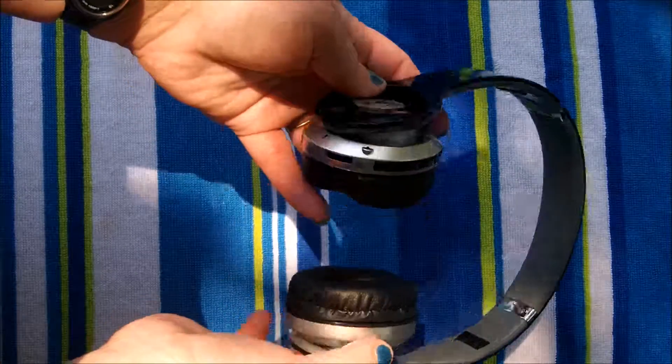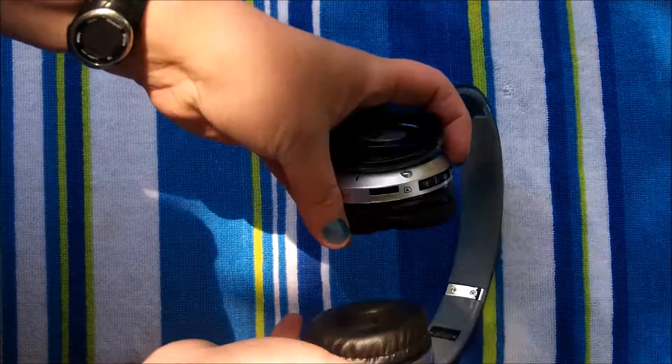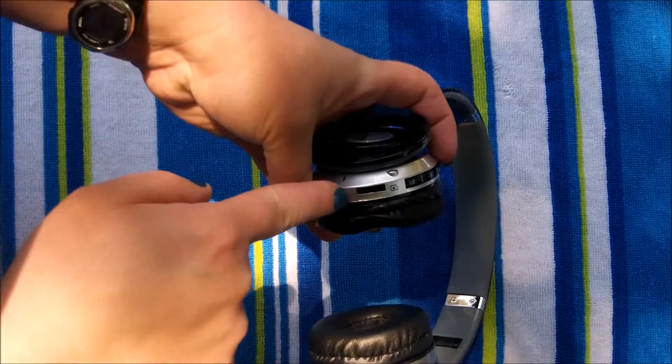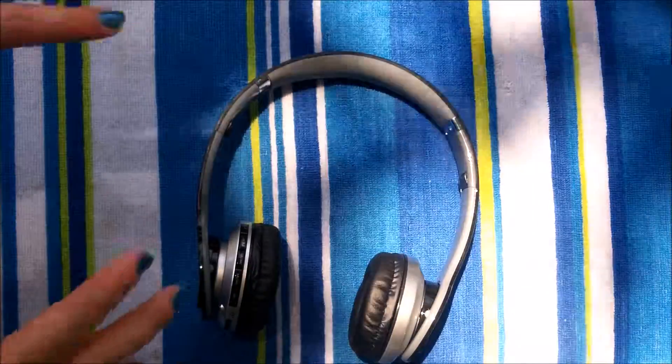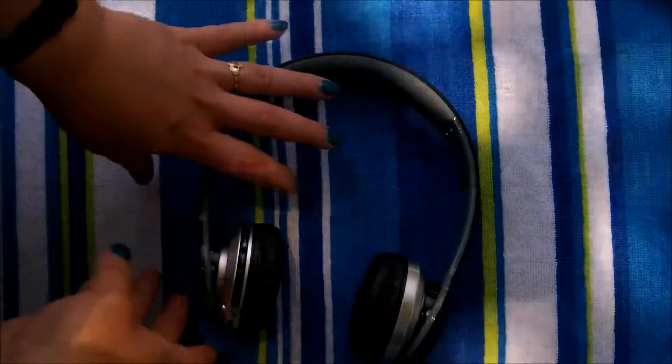If you want, you can stick a memory card in here and it will also play music. This headset also has a great feature where it has a built-in microphone, so if you receive a phone call you can answer it right here.